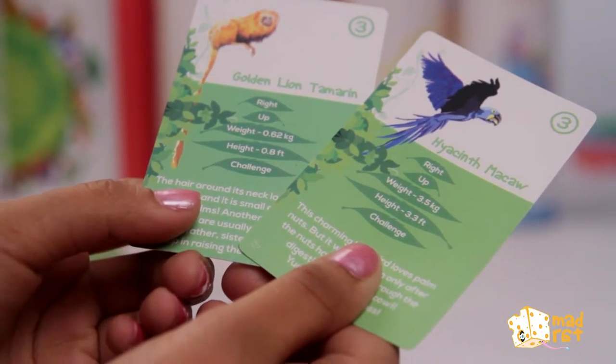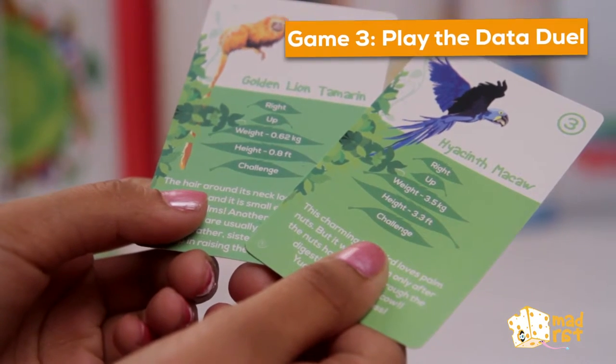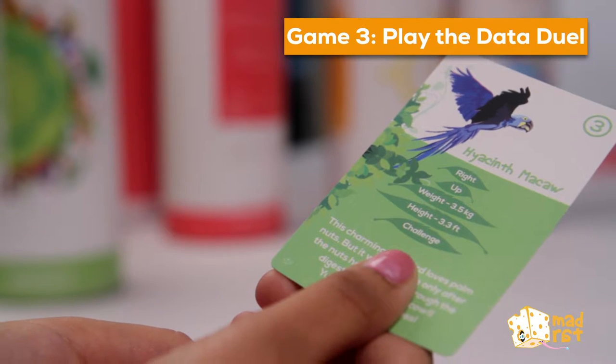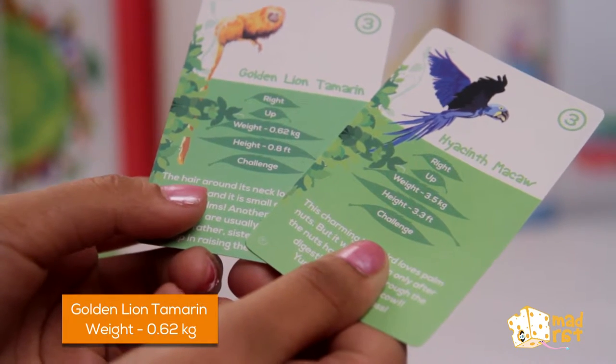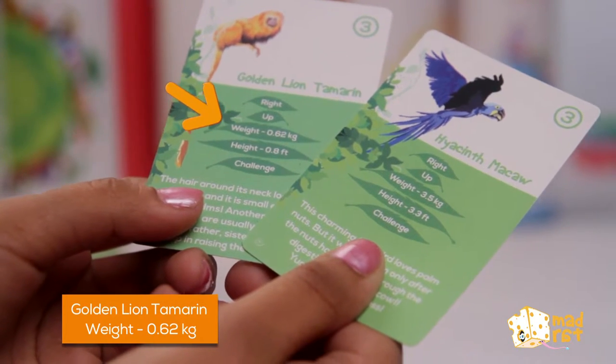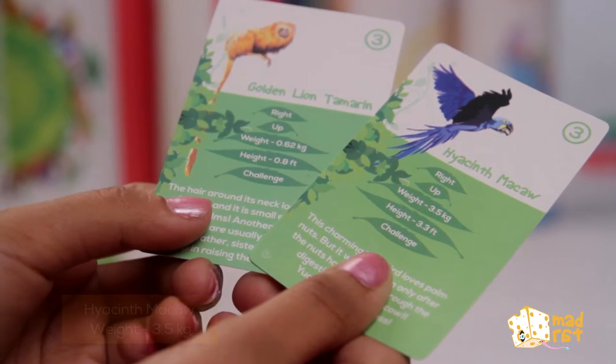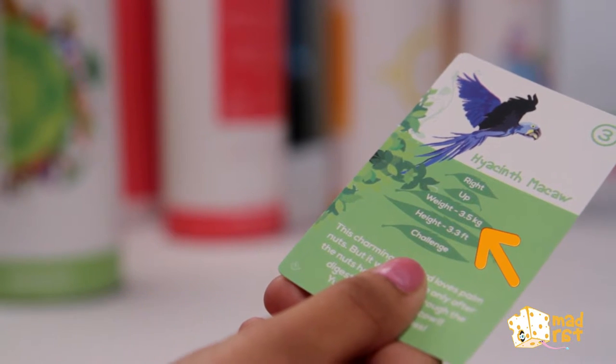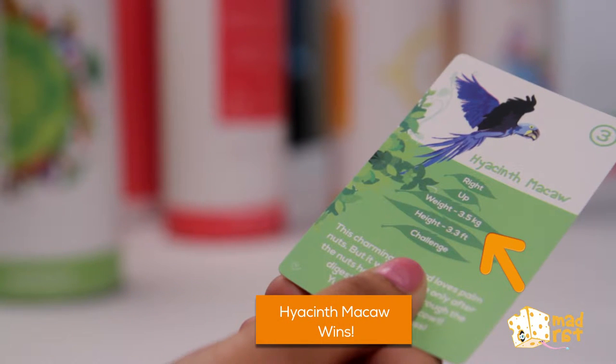And now, get ready to challenge all your friends for a data duel and play this game again and again. Golden Lion Tamarind weight: 0.62 kg. Hyacinth Macaw weight: 3.5 kg. So what does that mean? Hyacinth Macaw wins!